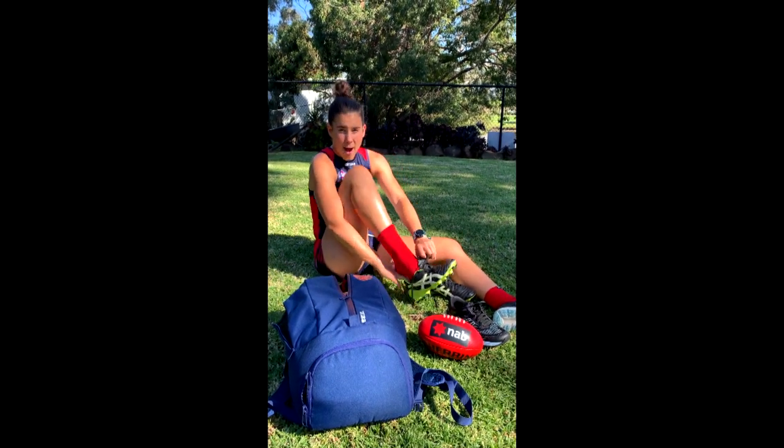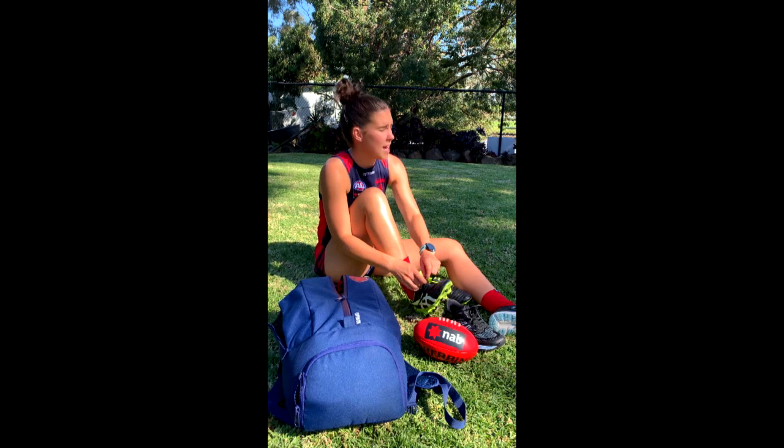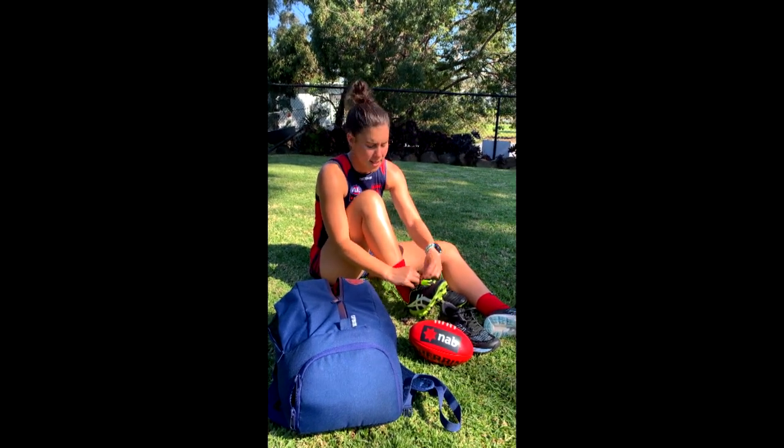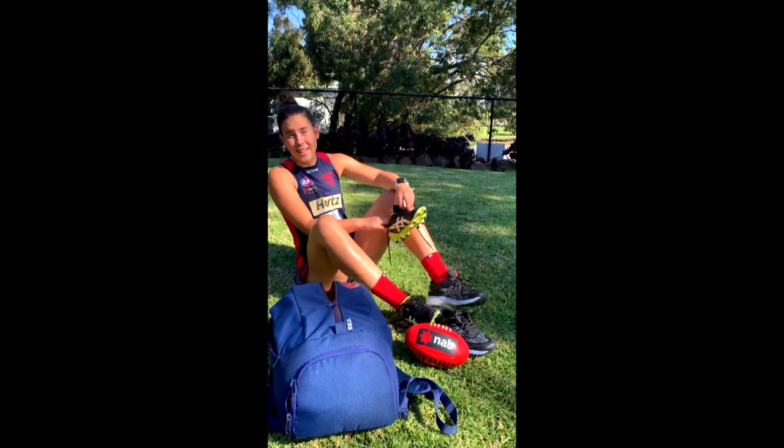Hi, it's Lily Wetch here and welcome to NAB AFL Auskick at Home Episode 2. I'm here to show you that you can still enjoy and have the best first experience at footy and at Auskick in the comforts of your own home with your family, guardians or loved ones in the lounge room, kitchen, bedroom or in the backyard.